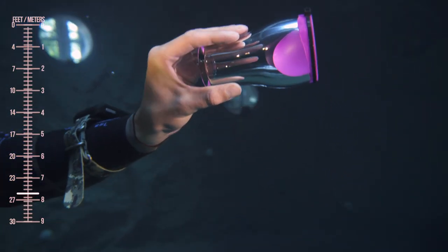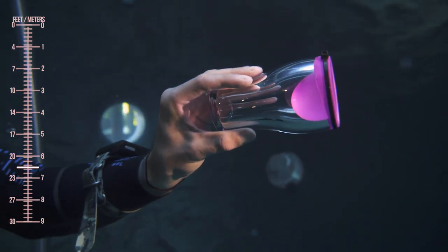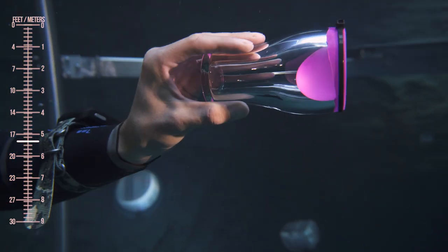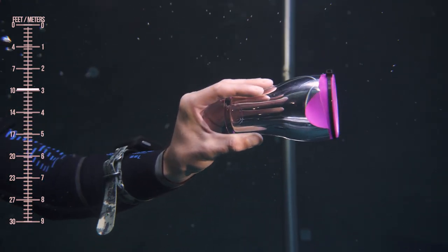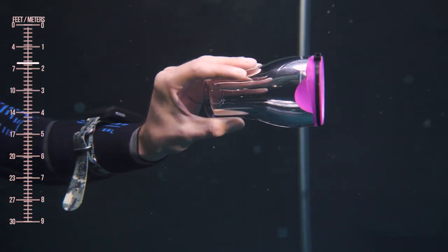When you go back up again, the pressure will build back up inside the ear and push the eardrum back out. But this is only what happens when you don't equalize — which you should never do.